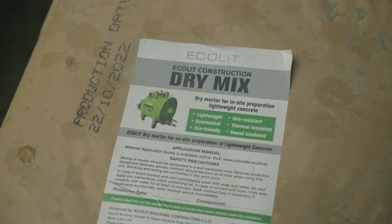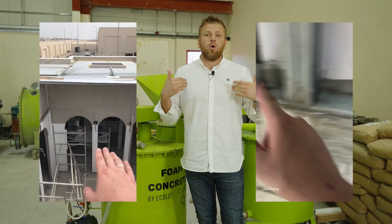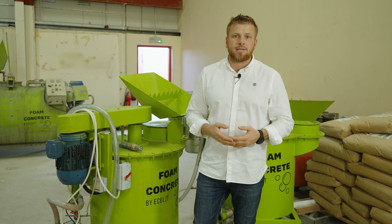We are looking for partners who will develop the system of the lightweight concrete, rooftop insulation, walls, voids and filling. We will provide you all technical data sheets, documents and pricing, especially based on your local raw material prices.